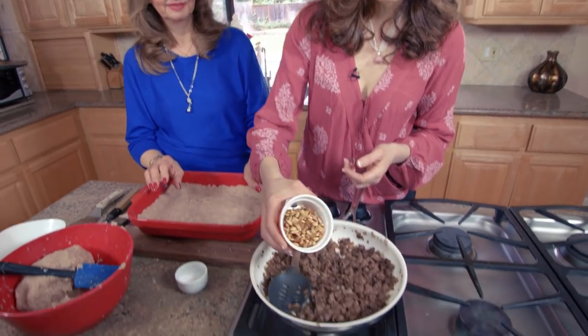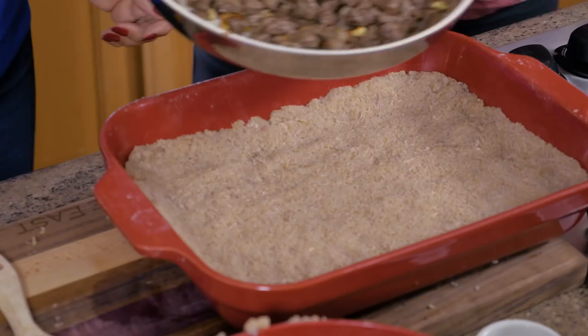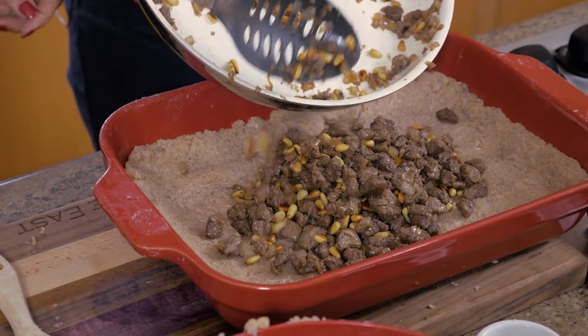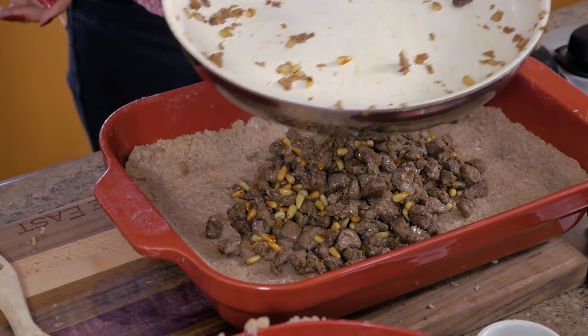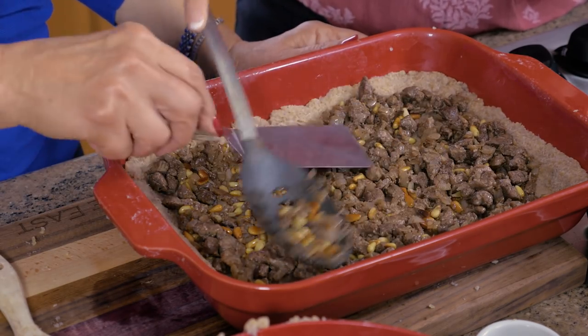I've toasted about half a cup of pine nuts for the filling — just until they're nice and brown. I'm going to add them to the lamb mixture for the filling. This lamb and pine nut filling is ready to go in the middle. This could even be used as the interior for mashed potatoes if you want to mix things up. We've got a gorgeous filling for the kibbeh and it smells amazing.